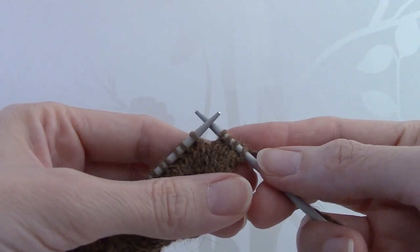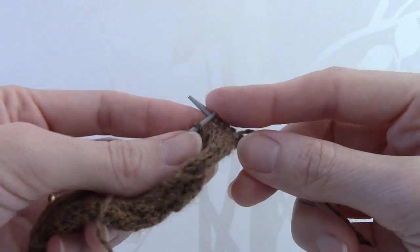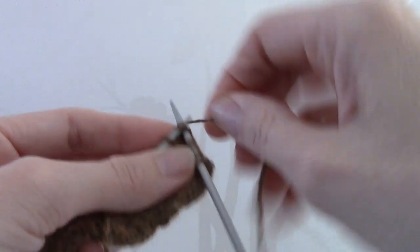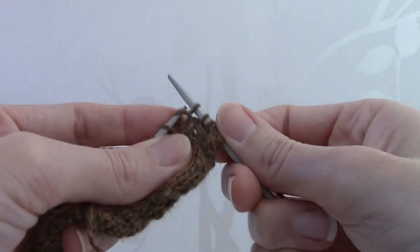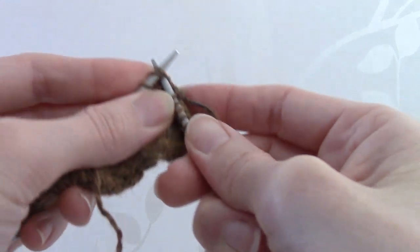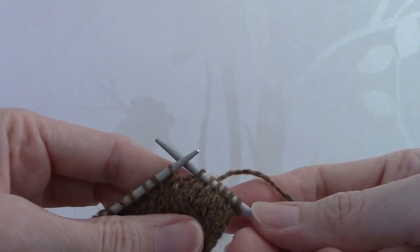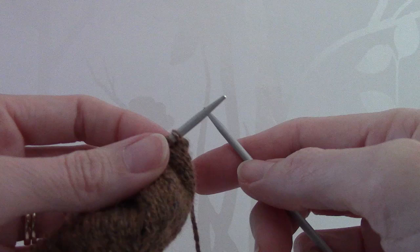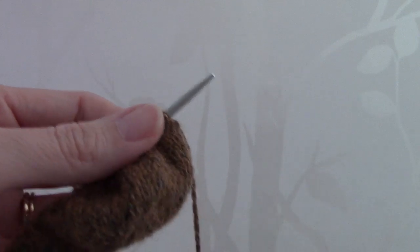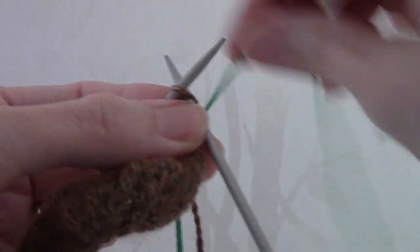Row 15 of the pattern requires you to decrease some stitches by knitting 2 stitches together. To do that, you simply insert the needle into the 2 stitches and then knit them together. On row 17, you have to change to yarn B. All you simply need to do is drop yarn A, pick up yarn B and then just knit as you would do normally.